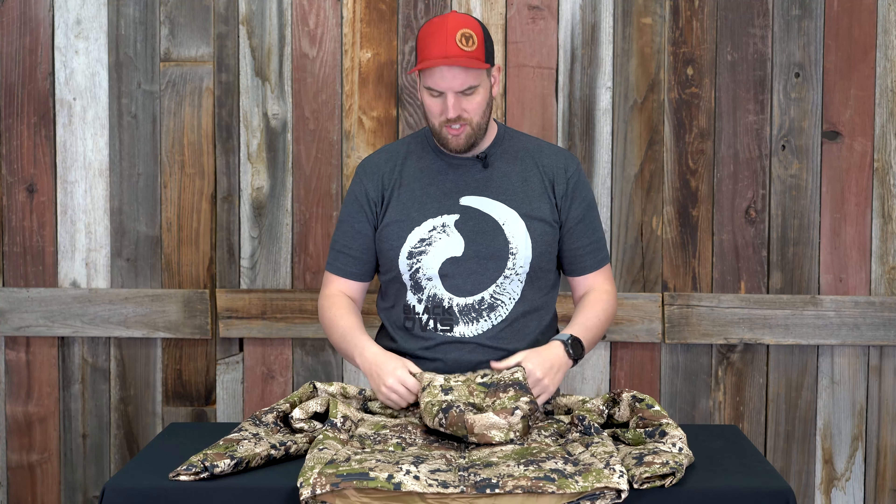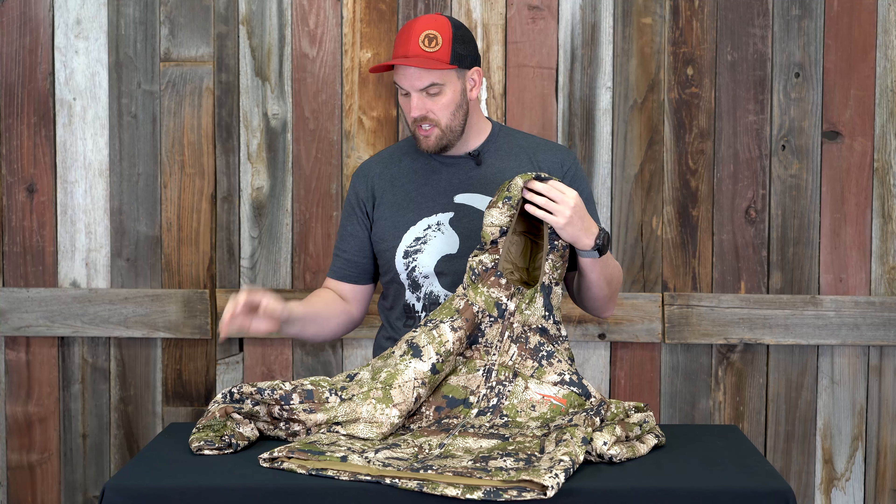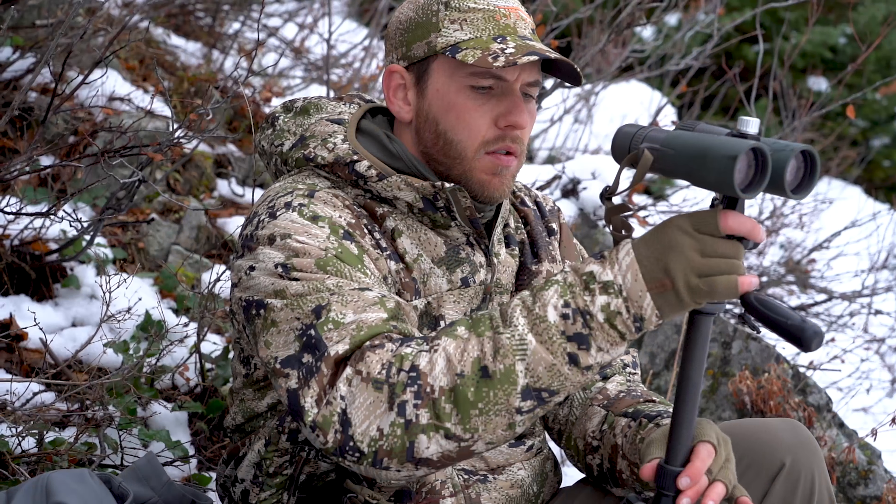Last but definitely not least — and it's got a little bit of proving to do — is the Kelvin Arrow Light jacket. This is a newer piece so I don't have a ton of experience running it, but the limited use I do have: man, this is an awesome new addition to the legacy of the Kelvin series from Sitka. What makes it very unique compared to other Kelvin items of the past is how lightweight it is — crazy lightweight, crazy comfortable, very soft.